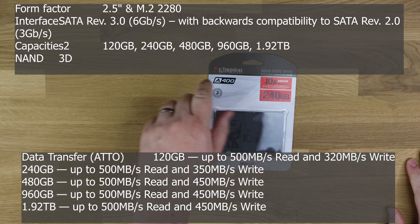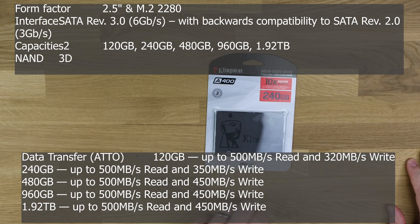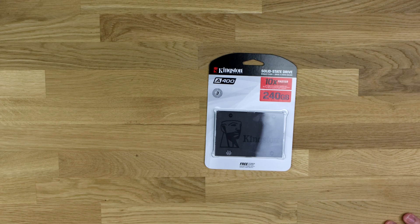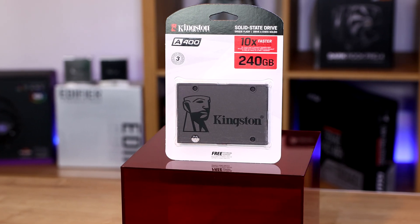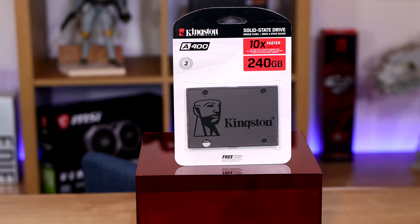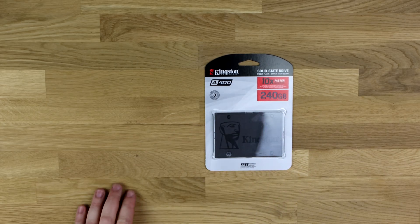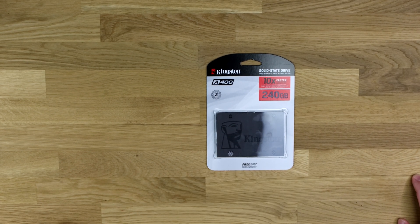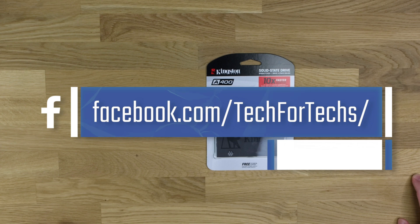So we're looking at the Kingston A400, a 2.5-inch solid-state drive from Kingston. The read/write speeds are up to 500MB read and 450MB write. Unfortunately, with the 240GB version, the read speed is only up to 350MB per second. The reason we're testing the 240GB is because a lot of manufacturers sell more of these than anything else, and there's a good chance you're more than likely going to buy this size, rather than a top-end version like a lot of testers use.